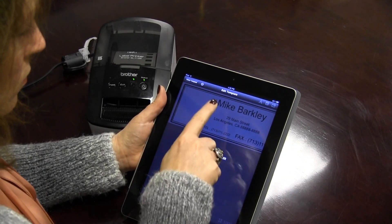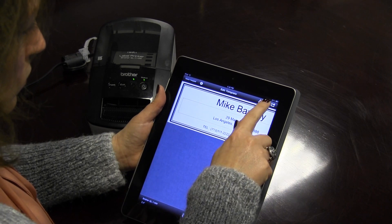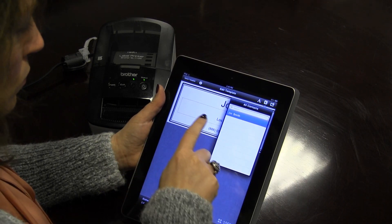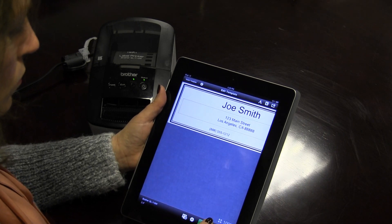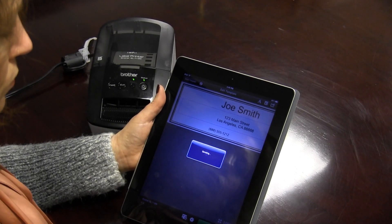Today I would like to highlight a really cool feature: printing address labels right from your contact lists. Once you have selected a template, double-tap the template, press the icon to access your contacts, select the appropriate contact, and voila, the app automatically populates the address label. Just press print, and you're done.